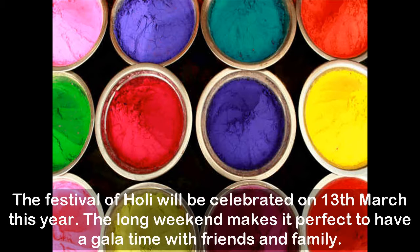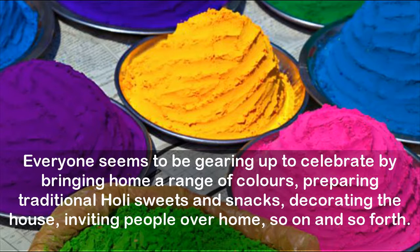The festival of Holi will be celebrated on the 13th of March this year. The long weekend makes it perfect to have a great time with friends and family. Everyone seems to be gearing up to celebrate by bringing home a range of colors, preparing traditional Holi sweets and snacks, decorating the house, and inviting people over.